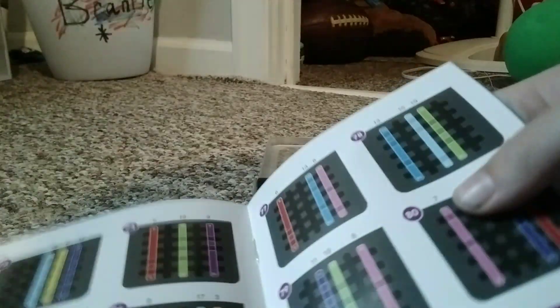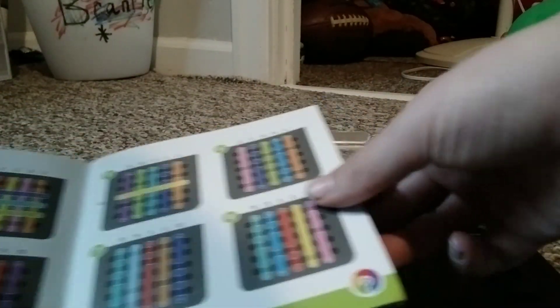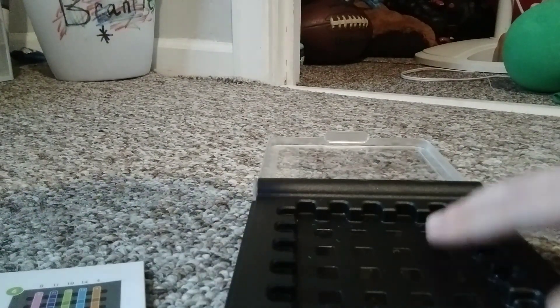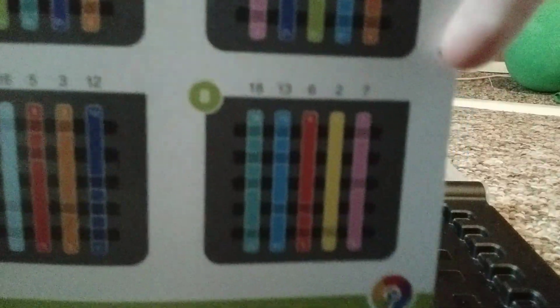So let's do number 8, which is this one. Here's how it works. You see this? It has those numbers — it has an 18, 13, 6, 2, and a 7. So now we have to put those in here. And an easier way to see it is it also has the colors.